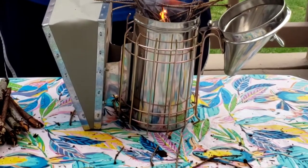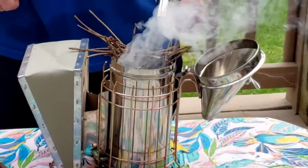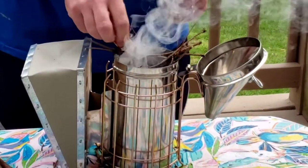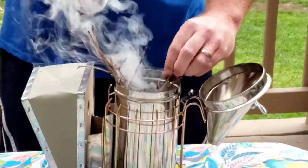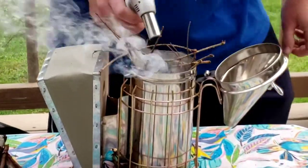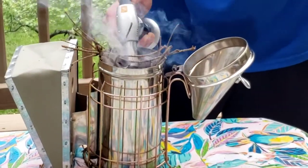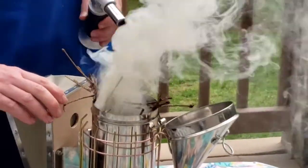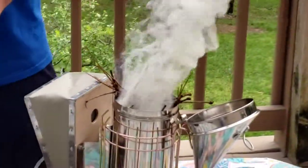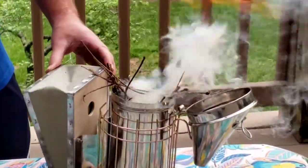Everything's a little bit wet because we had some storms last night, so when I went out to gather stuff it was a little wet. We're just gonna keep working this flame. I guess we could use the bellows — right there, we go! Oh yeah, plenty of fire there. That's what I was forgetting — the bellows.